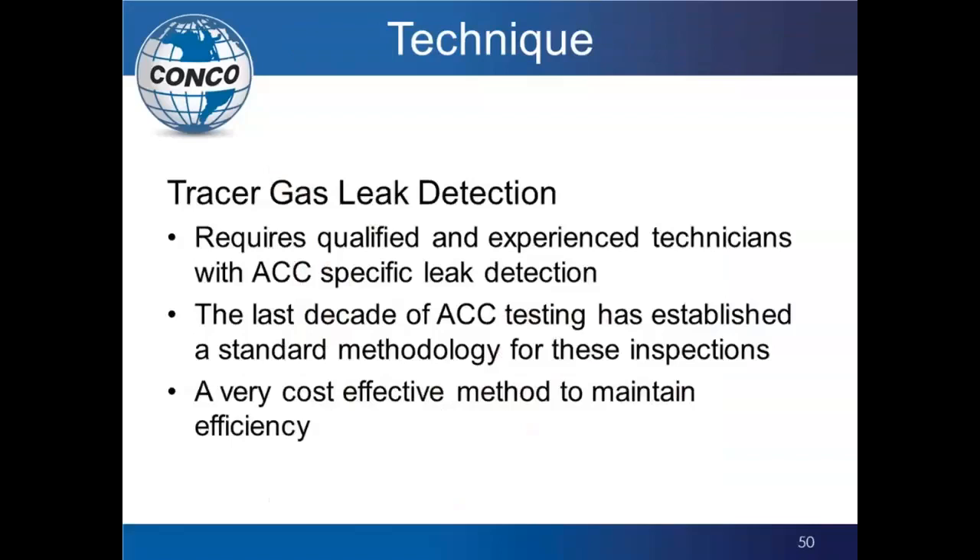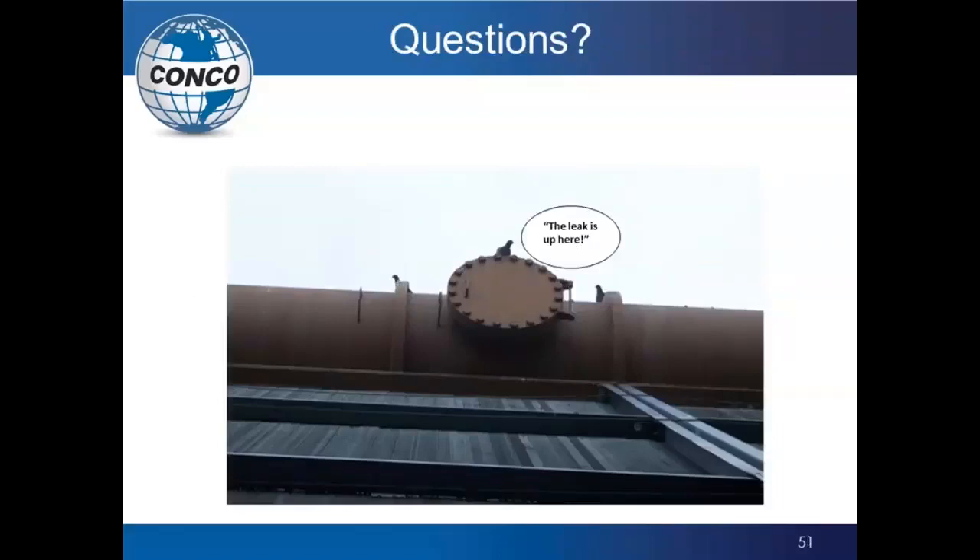Tracer gas leak detection requires qualified and experienced technicians if you want to get the job done quickly, efficiently, and effectively. If you use inexperienced people, you may be there a long time and never find what you need. In the last decade, with the advancement of more ACC units and the growing experience level of technicians, they have developed standard methodology for these inspections to find leaks very quickly, making it a very cost-effective method to maintain the efficiency of your unit. With that, I appreciate your time and I'm open for questions.